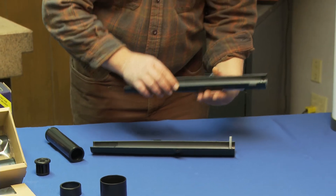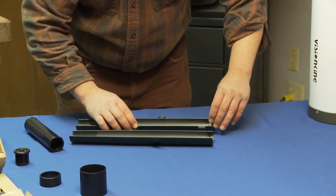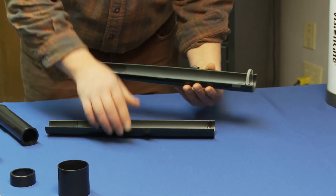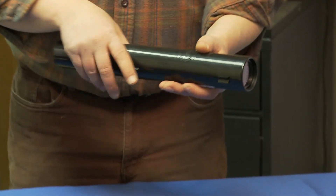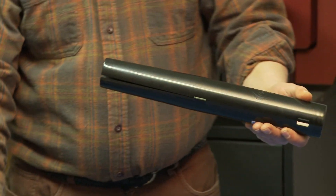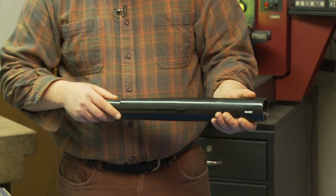You're going to take the two halves and put them together. Once I get them loosely together, I just slide in the focus tube.